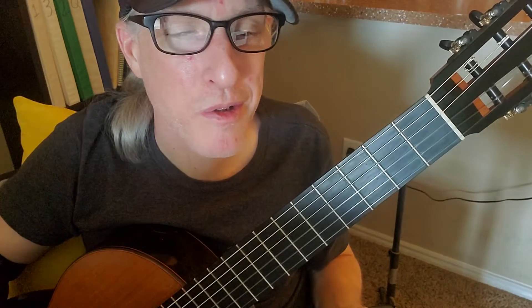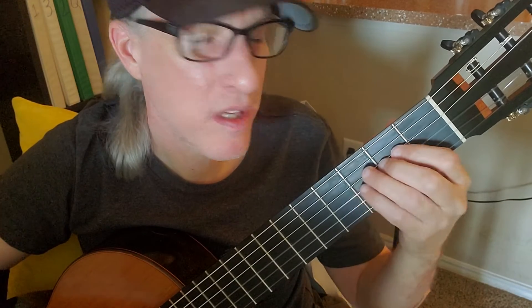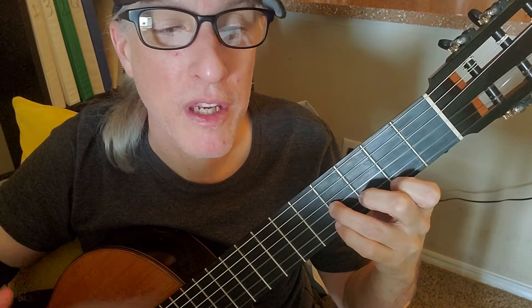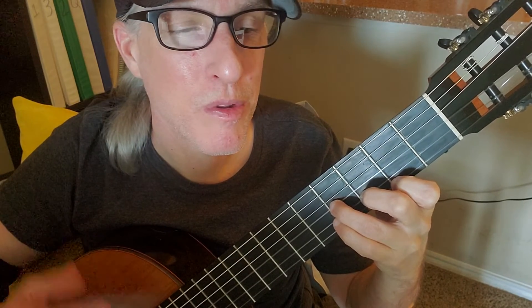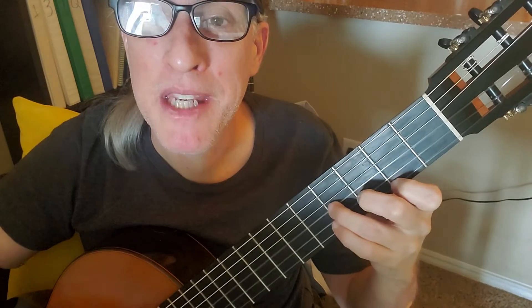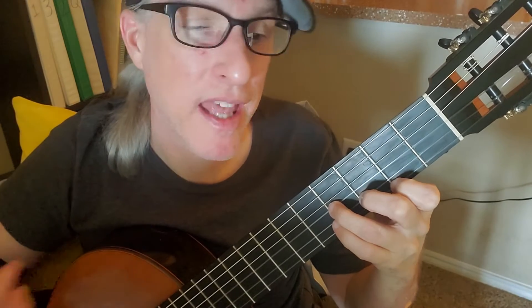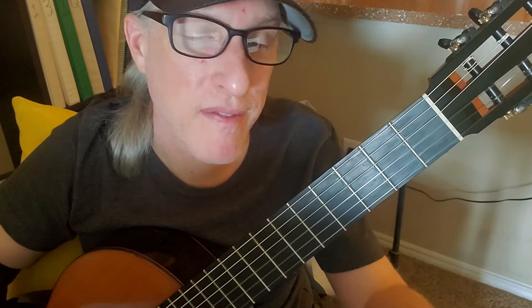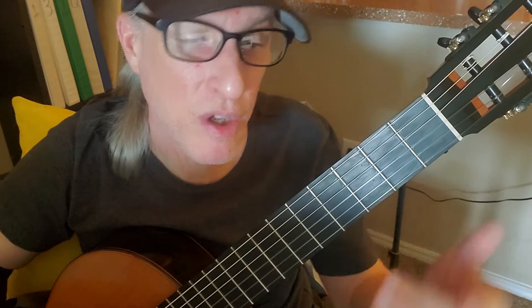Each chord just gets one strum. The intro is just B minor, B minor — 1, 2, 3, 4 — repeated. You do that pattern about 5 times. There's a break where you stop playing, and then the chorus comes.